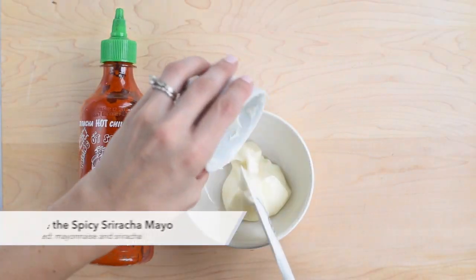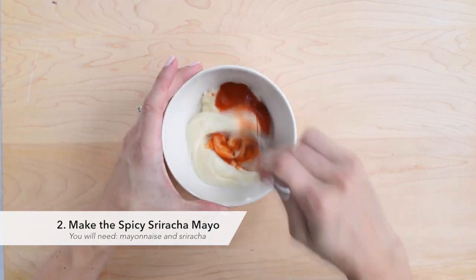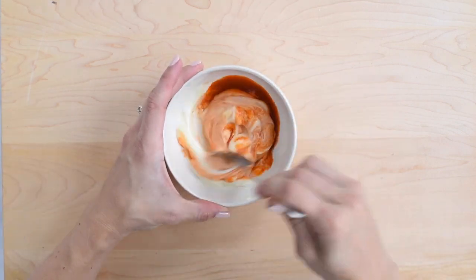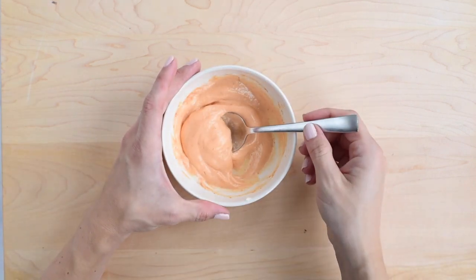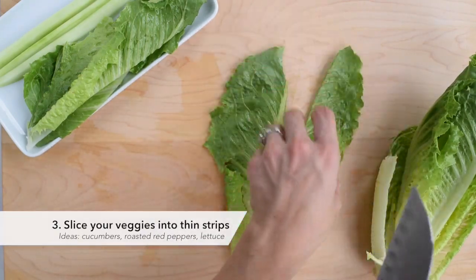Mix sriracha and mayonnaise to make your spicy sriracha mayo. Then slice your veggies into thin strips — I used cucumber, roasted red peppers, and romaine lettuce.